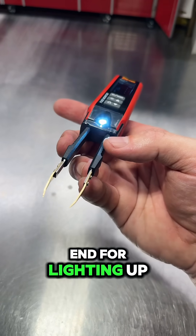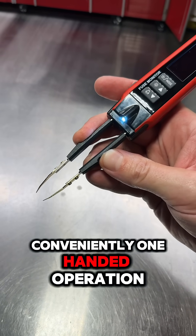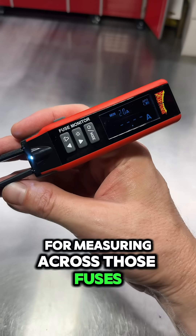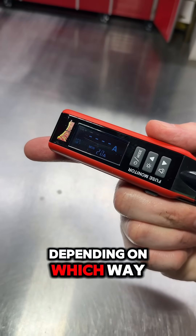It has a convenient light on the end for lighting up those dark under-dash situations, one-handed operation for measuring across those fuses, and a very bright, easy-to-read display that will shift depending on which way you hold the tool.